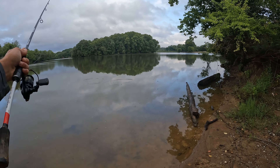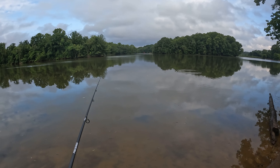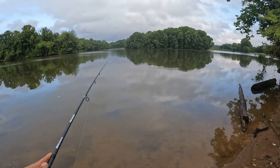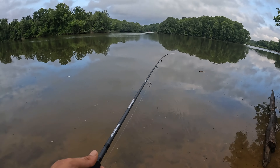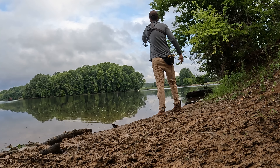I did change up to a medium rod with a 1/8 ounce sinker, continuing with that 2/0 EWG hook. If we do hook into a big one, I don't want to be outgunned with that medium light — not that we couldn't land it, I just don't want to risk it.